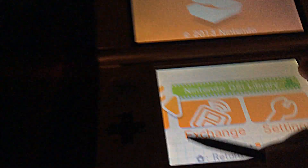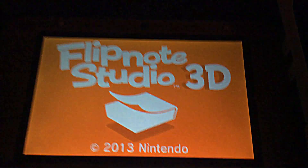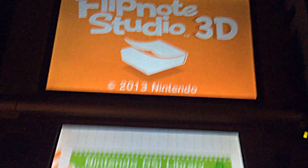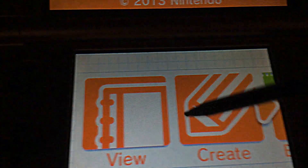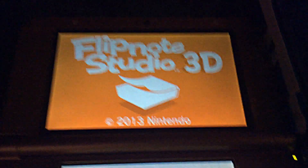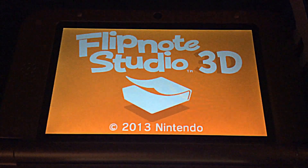All right, so that's Flipnote Studio — 2008/2009 on DSi versus Flipnote Studio 3D, 2013, even though it's 2015 because Nintendo takes too long and delayed it forever. So we have exchange, view, and create. That's Nintendo Flipnote Studio 3D — it's pretty cool. Anyway, I'm the Yummy Toaster and I will see you in the next video.